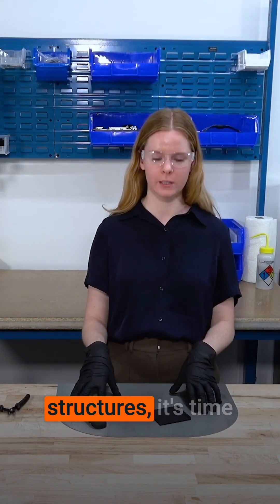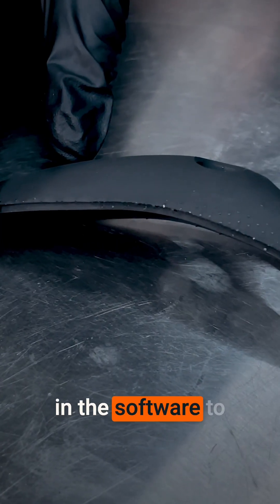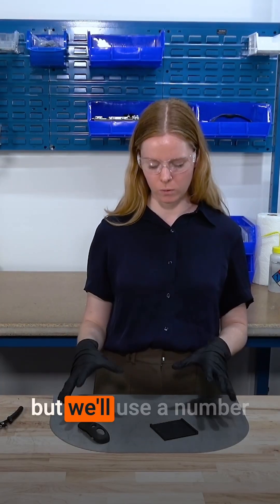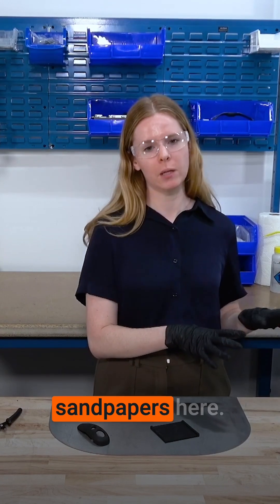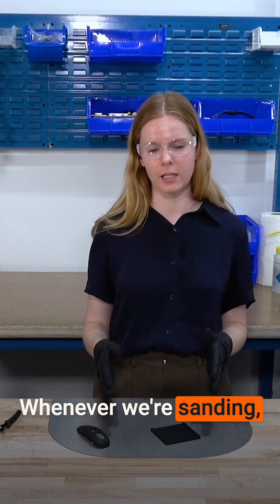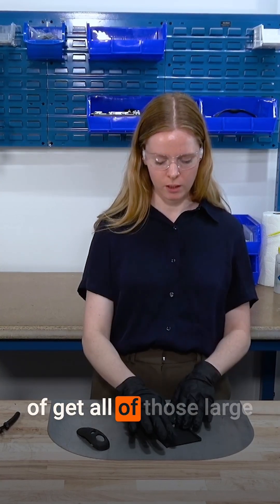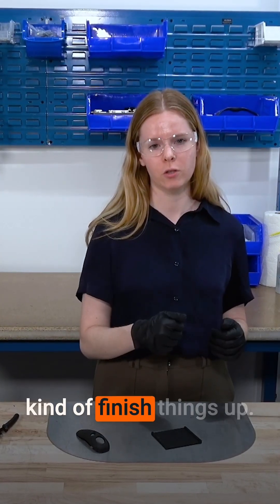Now that we've removed our support structures, it's time to sand down the nubs on these parts. We've done some work in the software to make sure that those nubs are going to be positive so you can sand them down easily. We'll use a number of the tools over here. We have a coarser grit and a finer grit sandpaper. Whenever we're sanding, we want to start with a coarser grit to get all of those large marks off the parts, and then move to a finer grit to finish things up.